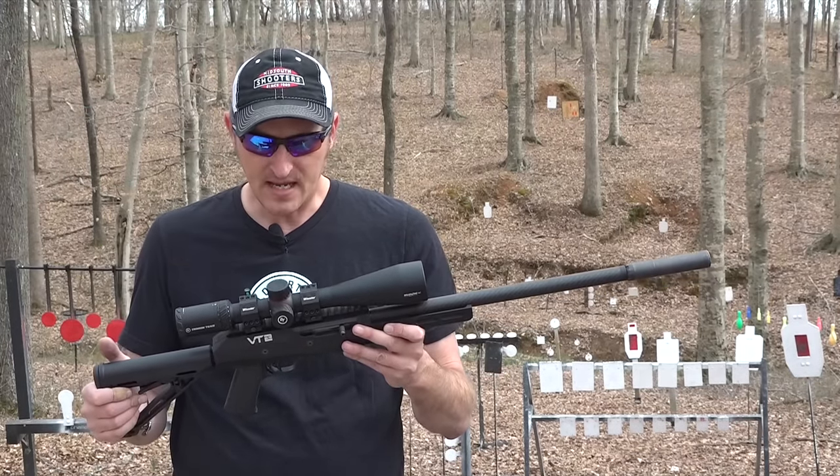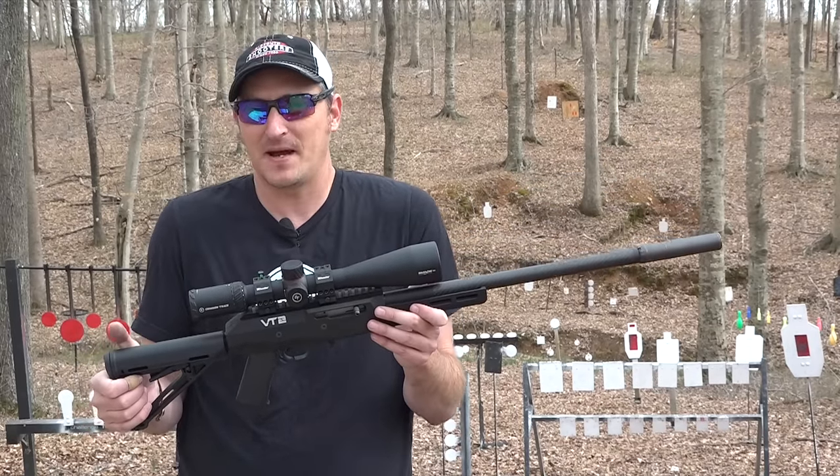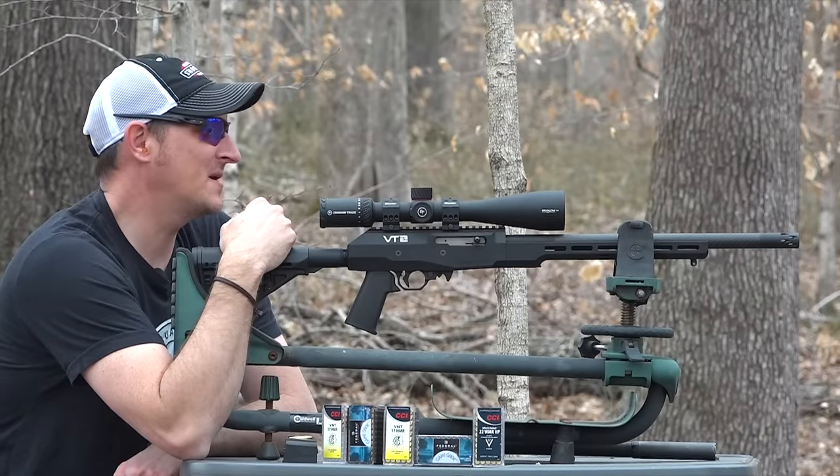I'm going to get back on the bench and show you guys exactly what this rifle can do, because let's be honest - if a rifle is not accurate, it's not interesting.